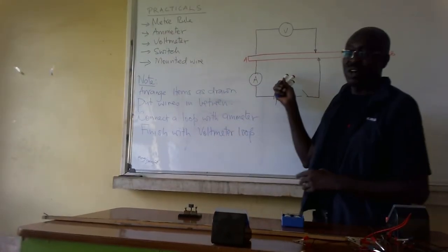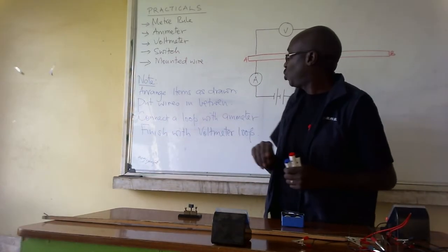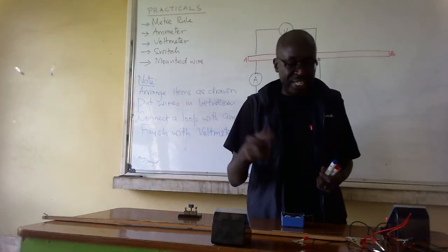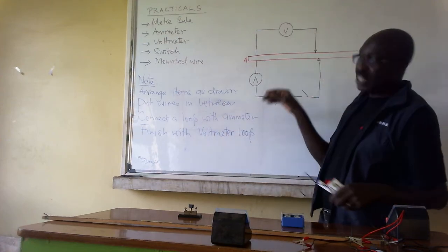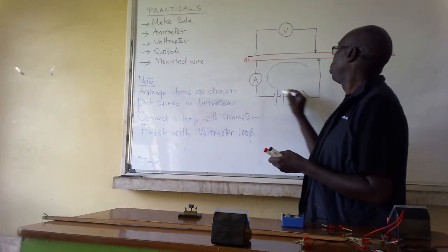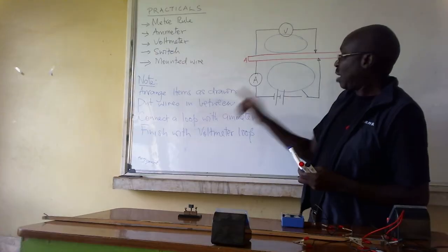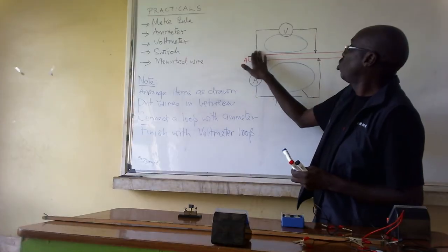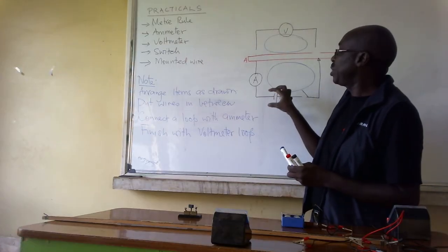We want to focus now on this diagram. The next thing is put wires in between the devices. Before you put wires, I want you to interpret this diagram. This diagram has two loops — loop one and loop two. Connect the loop with the ammeter first, then finish with the voltmeter. Do not consider the voltmeter loop first.